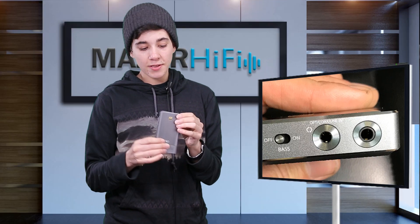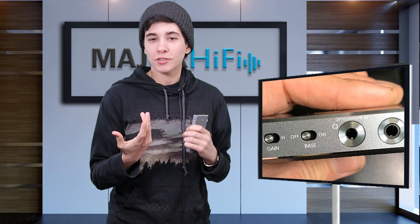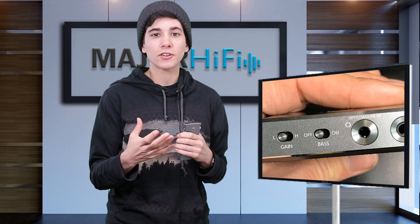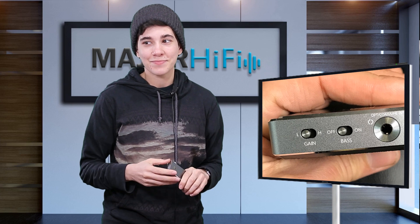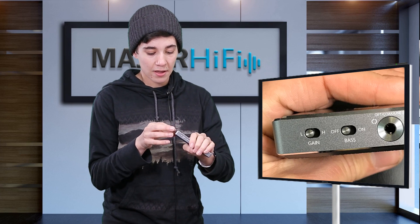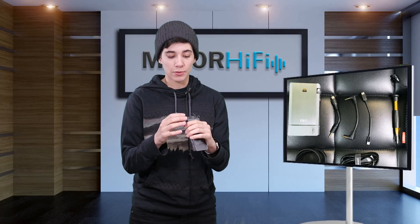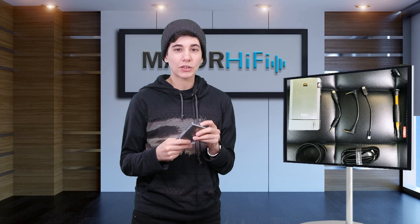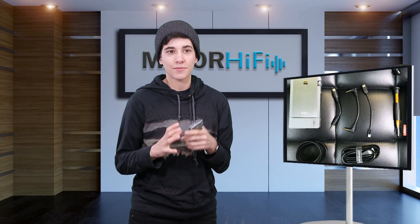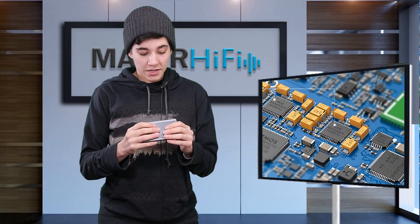In addition to the inputs and outputs there are also two different switches on board. One is a low/high gain switch. My personal recommendation: if you have in-ears or anything lower impedance, start on low gain — if it's not enough, switch it up. I do recommend starting low so you have more control over the volume and don't hurt your ears. The other switch is a bass boost. When it's off you get a normal flat sound; when you turn it on it's a pretty strong bass boost that sounds natural, though it is more drastic than other bass boosts.